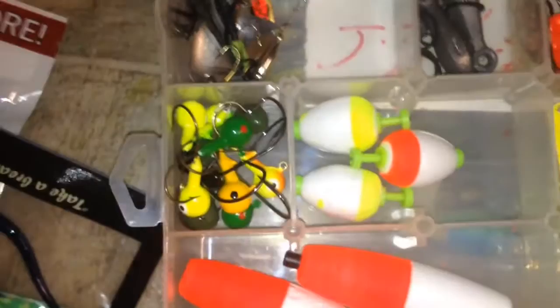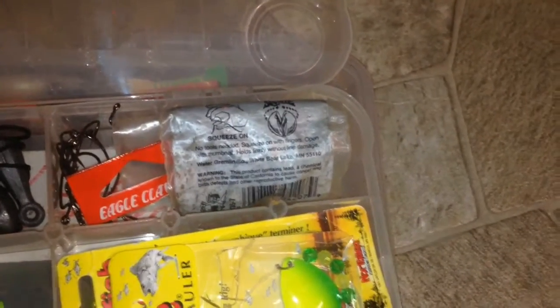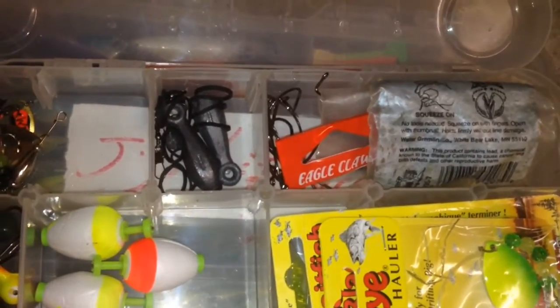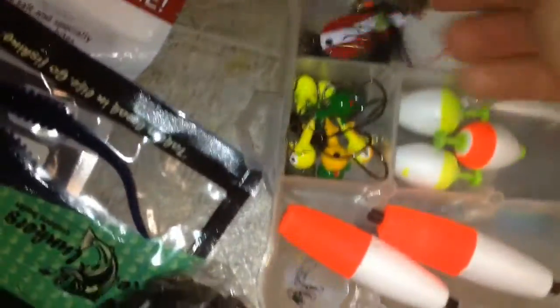Basically my terminal tackle. Got some jig heads — those are floating jig heads, pretty cool. Some bobbers, and I think those are walleye spinners — I never used them though. Hooks and split shots, some weights and rubber bands to put on the Senkos, and some trout spinnerbaits.